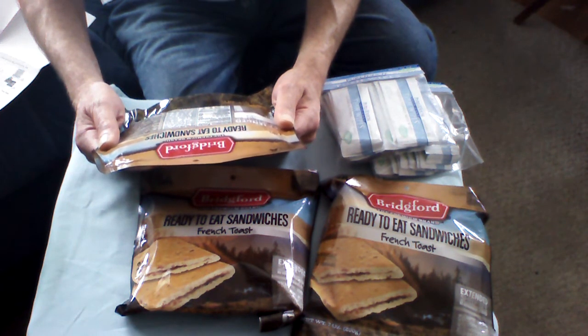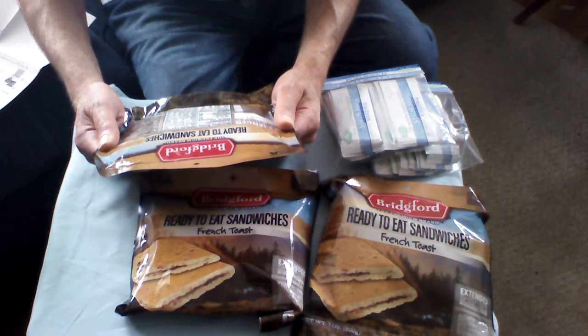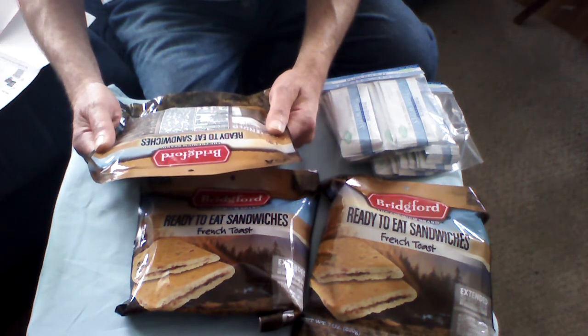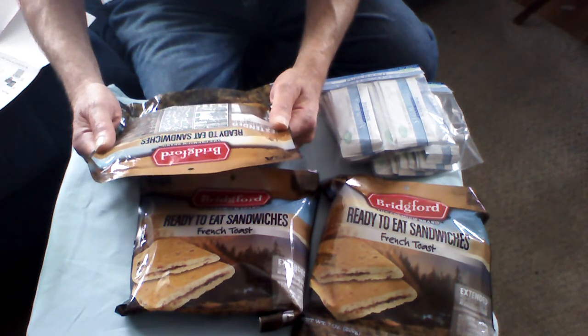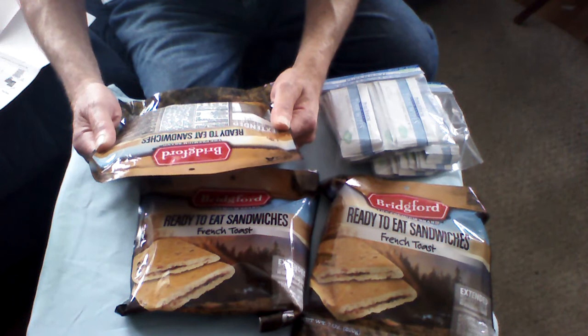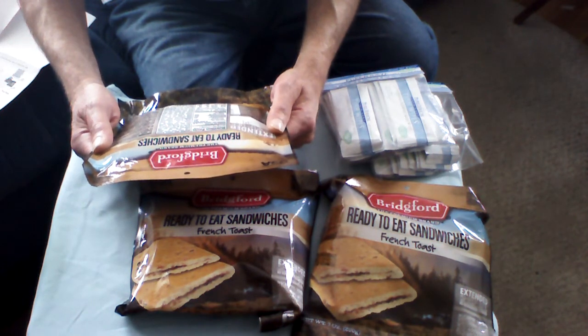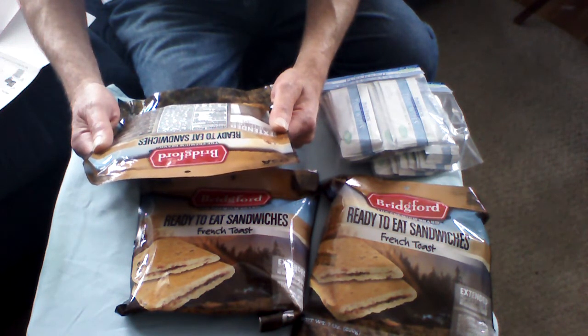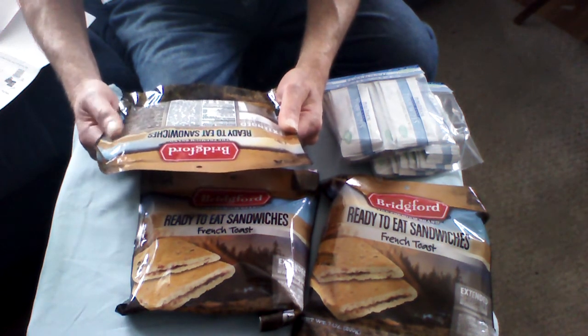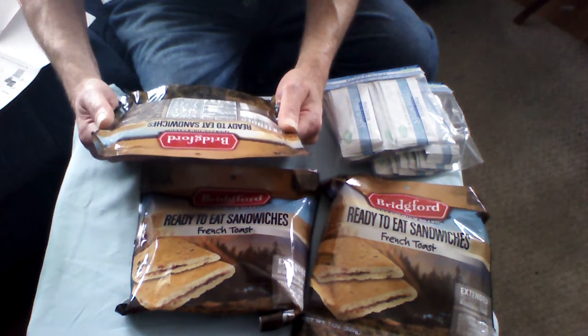There are 330 calories, calories from fat is 90, total fat 10 grams, saturated fat 6 grams, trans fat 0, cholesterol 0, sodium is a manageable 360 milligrams. Total carbohydrates are 49 grams, dietary fiber 3, sugars 18, protein 5, vitamin A 0, vitamin C 15%, calcium 8%, and iron 6%.